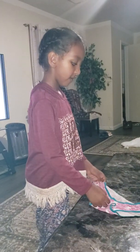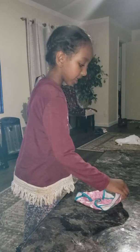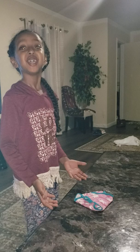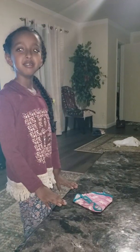First, you take the two corners, fold them, just fold them. Then you take the other corners, fold it — see how they fold these? Yeah. And you're done. That's it.